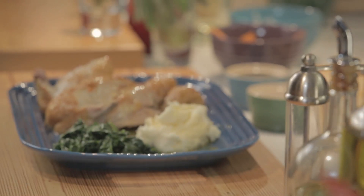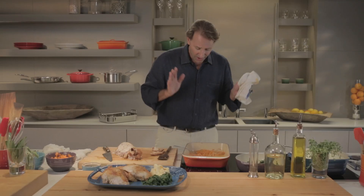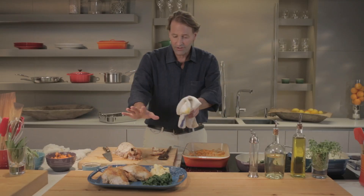And there you go — a beautiful easy roasted chicken. Simple. Everyone should be able to do this. Life is better when we roast our own chicken, life is better when we cook our own food. Le Creuset Roaster. Roasted chicken. Beautiful food. The world is good.